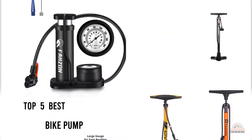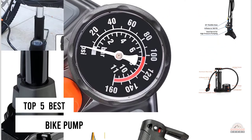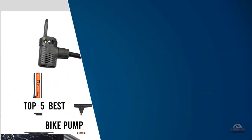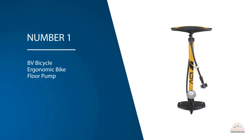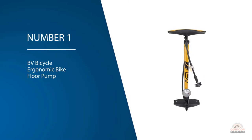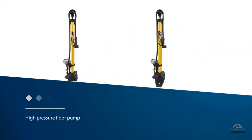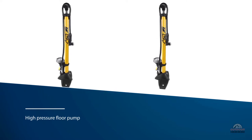If you are looking for the best bike pump, here is a collection you have got to see. Number one, most popular: the BV Bicycle Ergonomic Bike Floor Pump. The BV tire pump is a high pressure floor pump that features an easy to read gauge to ensure premium filling, with an ergonomic design and stable foot handling.